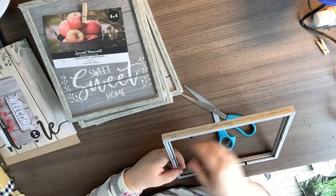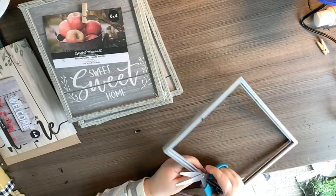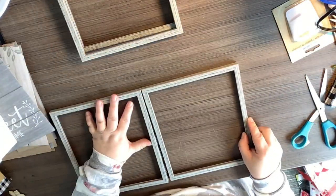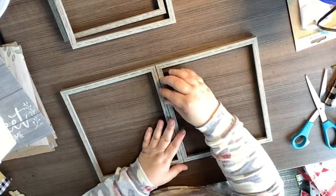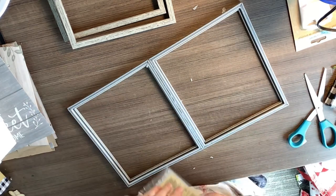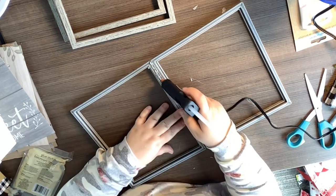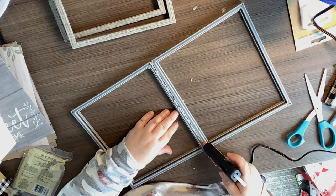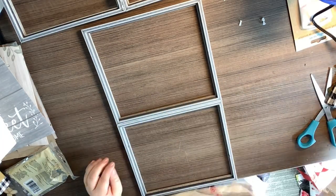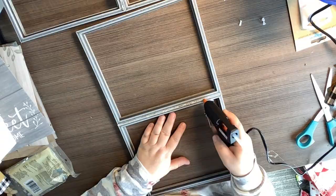We go ahead and take all the prongs off the back — no tools again, so using my scissors. After we get that finished, we're going to start gluing these together with hot glue: glue two together, then the last two together, then glue all four together. I run a bead of hot glue along the back of each after I get them glued together just for reinforcement. If you can't tell, we are making a faux window.